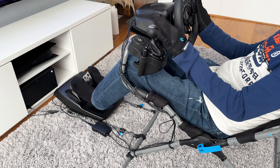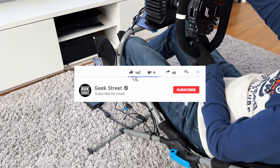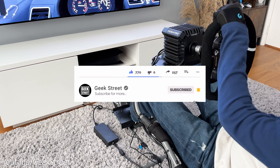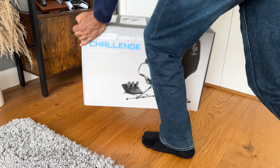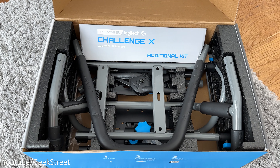Hi guys, today we're taking a look at the latest foldable sim cockpit from Playseat - this is the Challenge X Logitech G edition. Details are in the description below including purchasing links. I'll be showing you how to get this set up, along with the adjustments you can do, and I'll test it out with the Logitech G923 and the Fanatec CSL DD, highlighting any pros and cons.